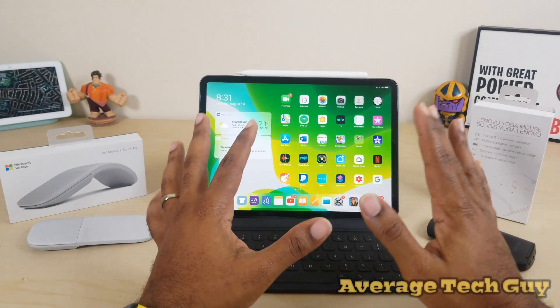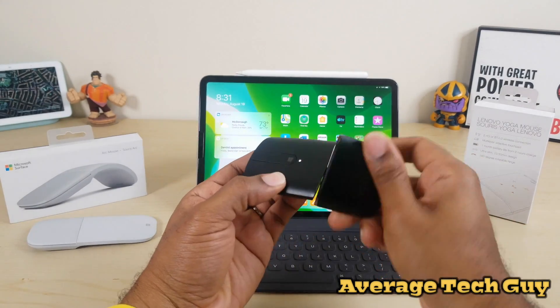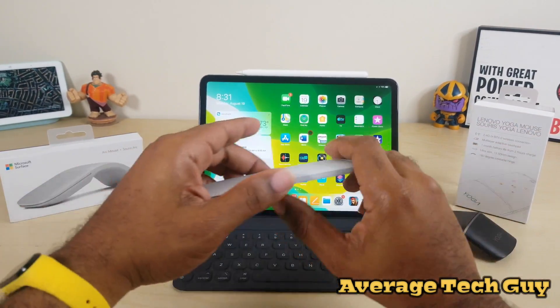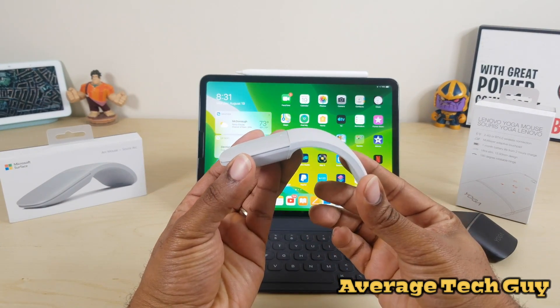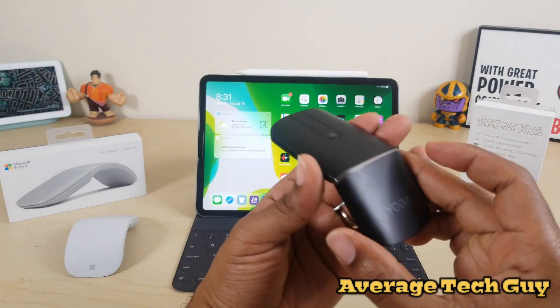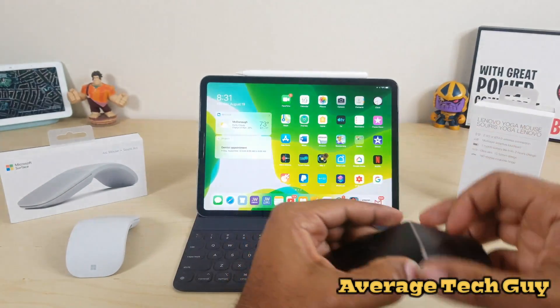Both of these have a curve in them. The Arc Mouse actually snaps and activates when it snaps. The Yoga actually turns on through Bluetooth down here.